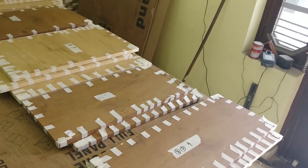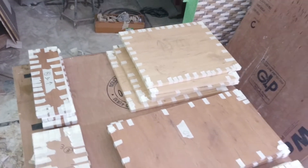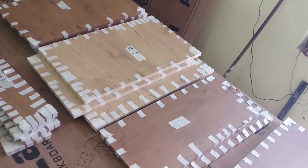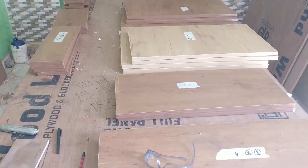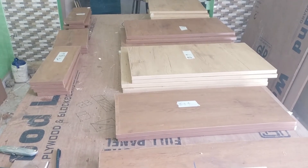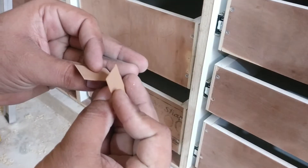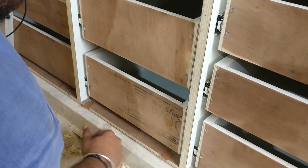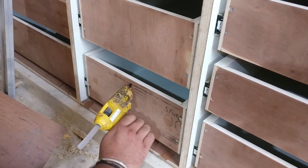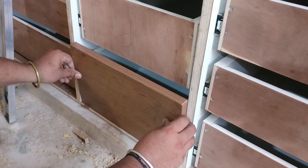After installing the edge banding, here is how these fronts look. With the help of a block plane I trim down the excess edge banding and start the installation process. For the installation of the fronts, I'm using pieces of edge banding to space them apart, and with the help of a glue gun I glue them temporarily, then clamp and screw them permanently from the back side.